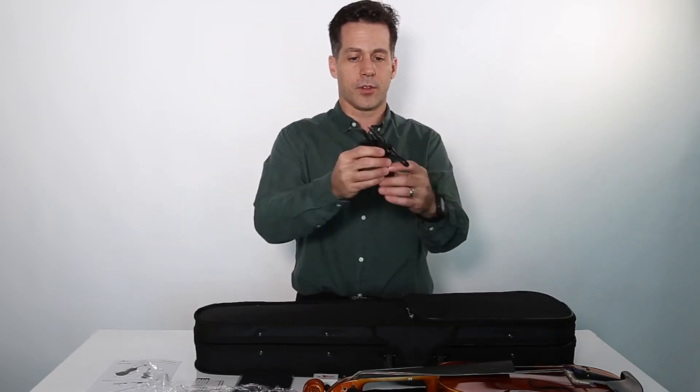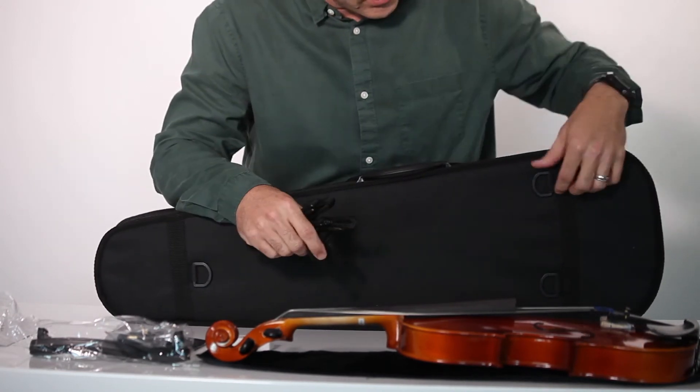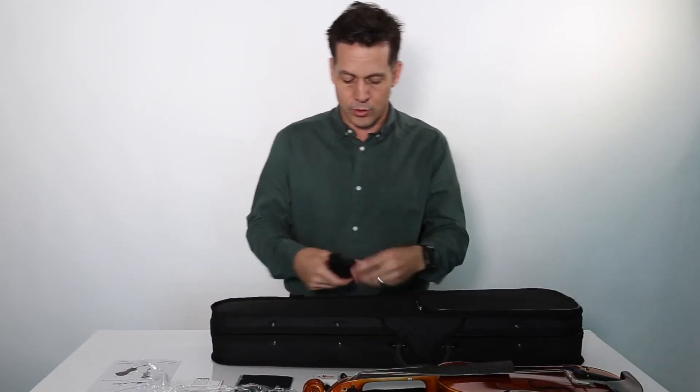There's a strap here which you can use to transport your case very conveniently. You can hook it to the loops on the bottom and put it over your shoulder, wearing it like a backpack or a shoulder sling.